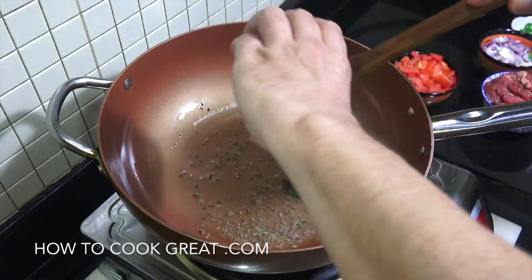Next up we're going to go in with our beef — I've got some nice cubed beef here, a nice cut with a little bit of fat but no bone. We're going to let this go on a fairly lively heat for about four minutes.